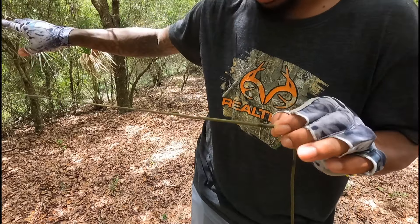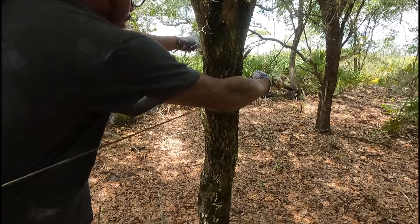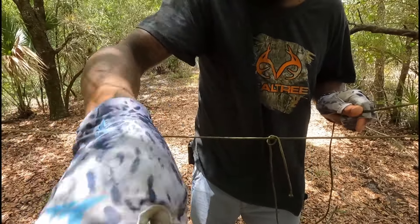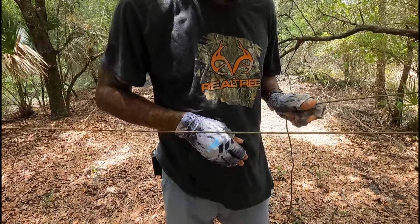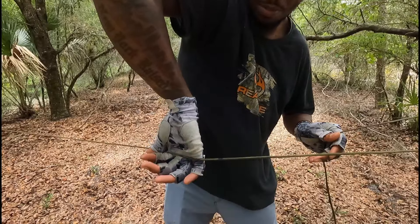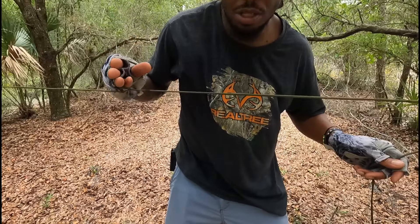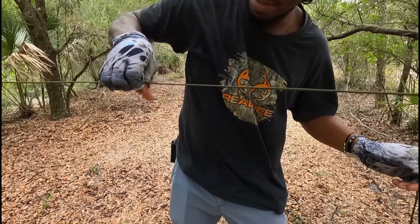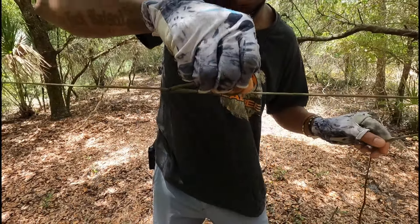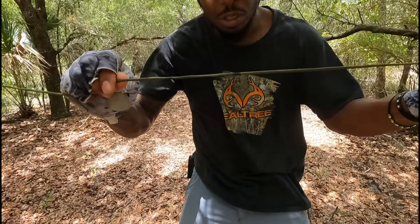We have our main line connected to a tree already with that bowline knot, and we're going to take the rest of the line and wrap it around another tree here. Once we have that going around the tree, we're going to grab the main line like this — see how I'm turning my hand backwards? It should feel kind of awkward. Turn it like this. Now you have your hand through this little hole, then grab the main line on this side and pull towards the tree you're tying your trucker's hitch to. Now we have a loop here, and that won't come undone unless you pull it — which is what's cool about it.